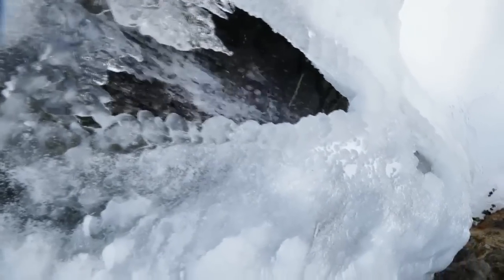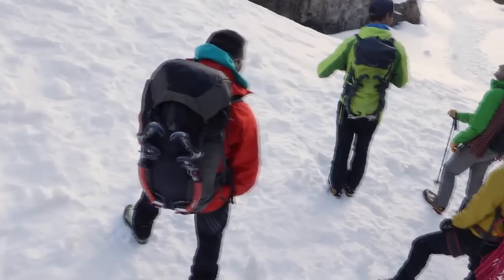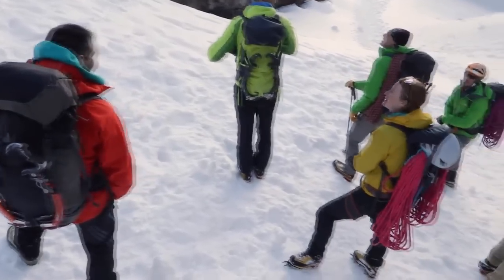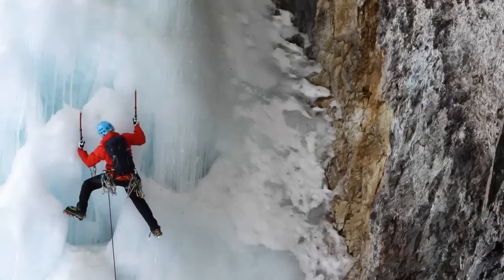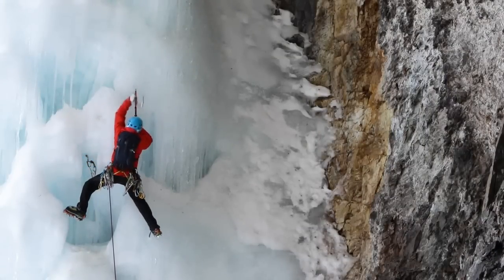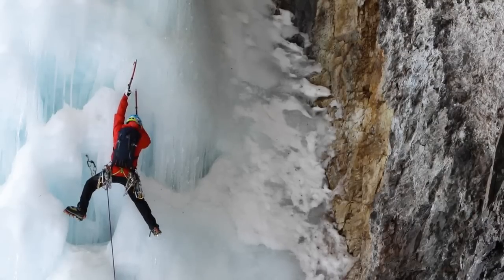So we've got these guys out here, gotten on some ice today — it's spring climbing out here to be sure. Fortunately, a lot of these guys are already carrying a current version of the Mutant, so they're able to offer insight on whether they've cut off the compression straps, whether they use the helmet carry, what features are important to them, and what's held up over time.